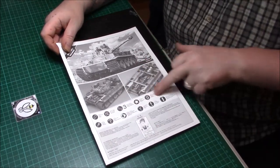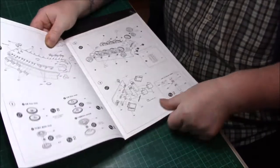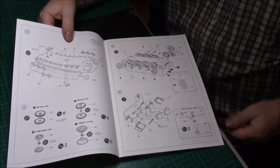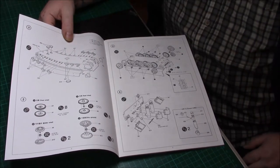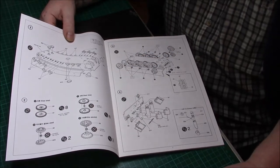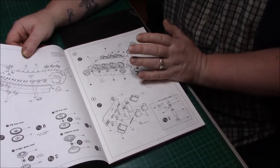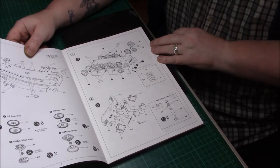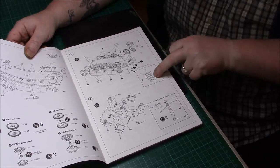The first part of the instructions starts off with suspension arms and things like that — fairly clearly detailed, nicely broken down, not too much thrown at you at once. You're gradually coming into it, then we have the polycaps and putting all the wheels together. Attaching the wheels is done with polycaps so you can actually pull them off when you're going to weather them. There's a little diagram telling you which part goes into the suspension arm.